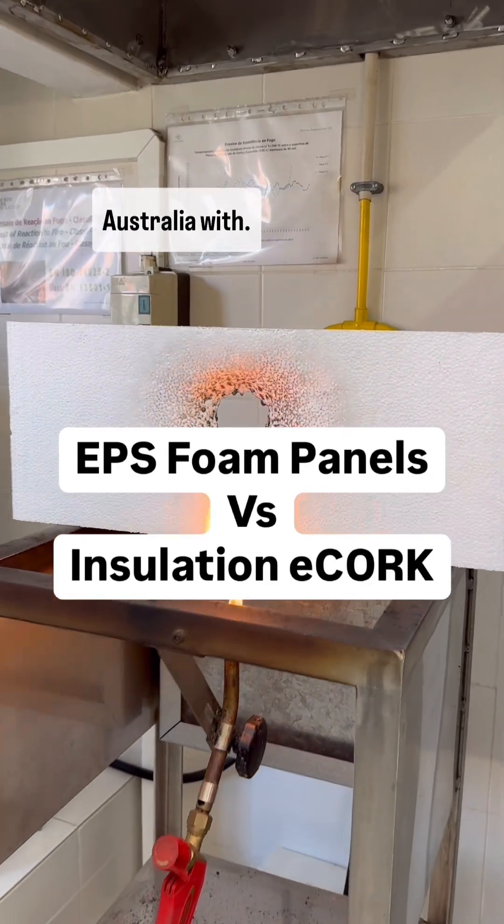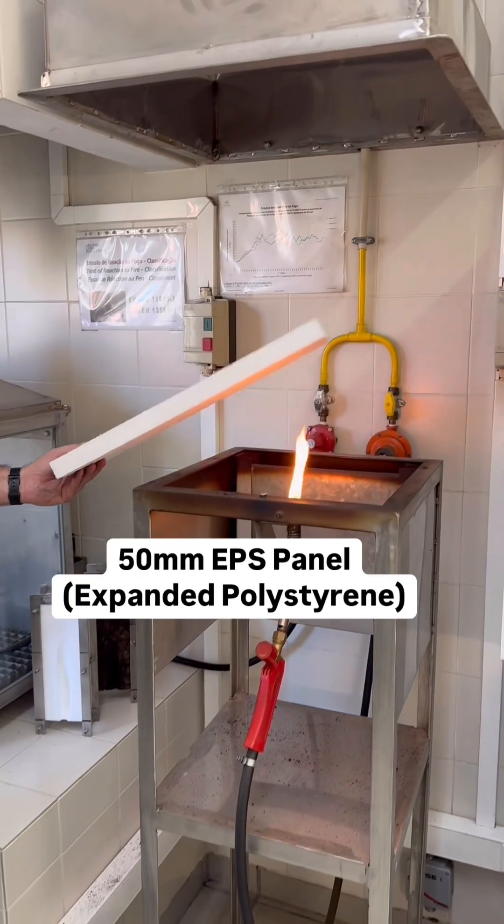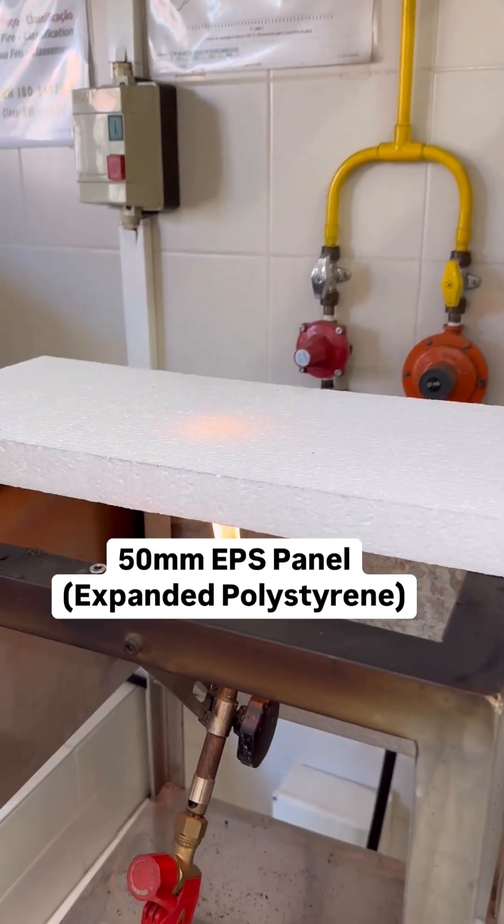That's what people are building their hands in Australia with. And you think that's safe? It's still going to be a hand, of course. While this was 1 hour, this was 5 seconds.